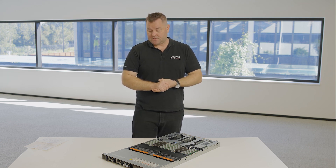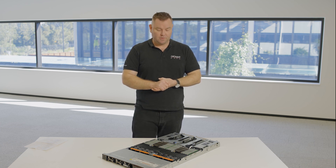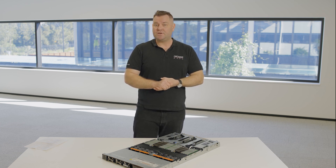That's the overview of the Dell 16th generation server. If you're interested in getting more information on this or any other Dell product, please reach out to the Dell team at Dicker Data. Thanks for watching.